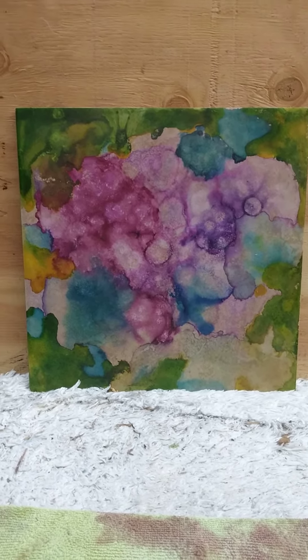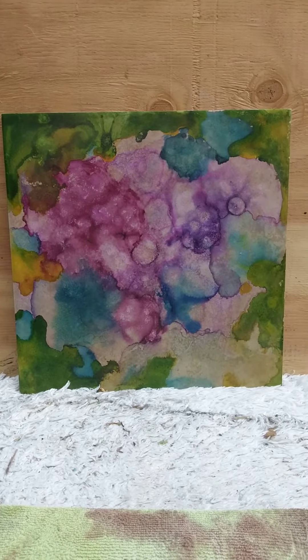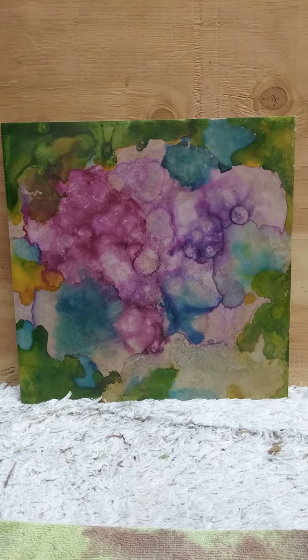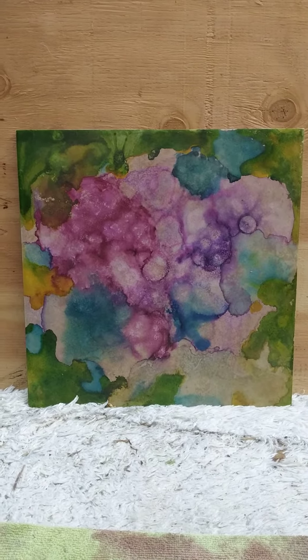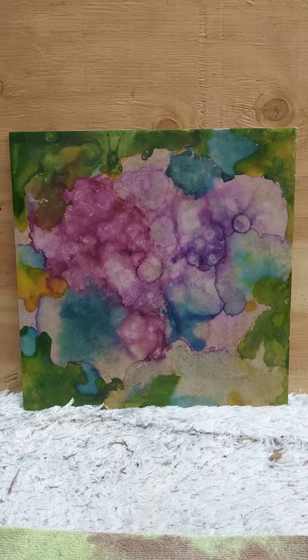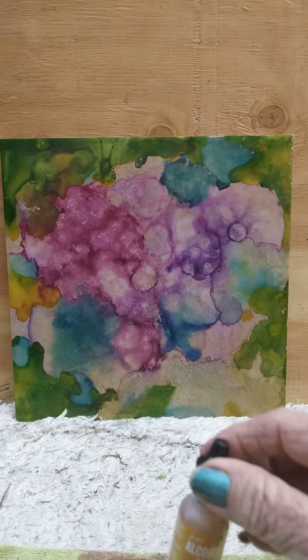Greetings and welcome to my channel. We are all unique. This is Janet here and today I'm showcasing this little ditty. I'm either going to name it little ditty or flowery, and this is done in alcohol art ink.